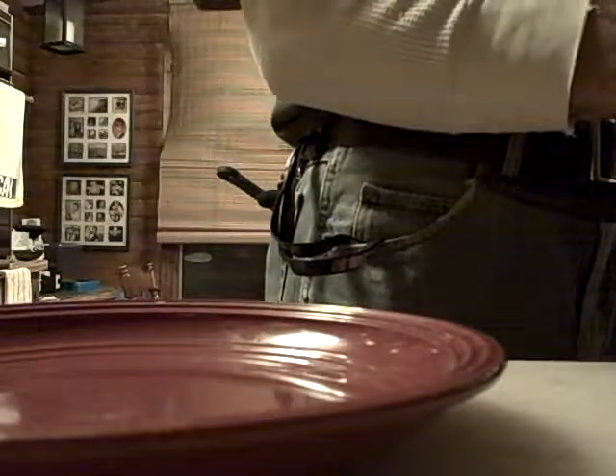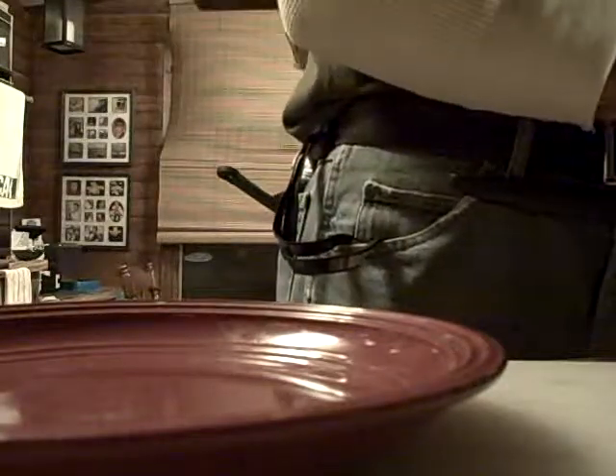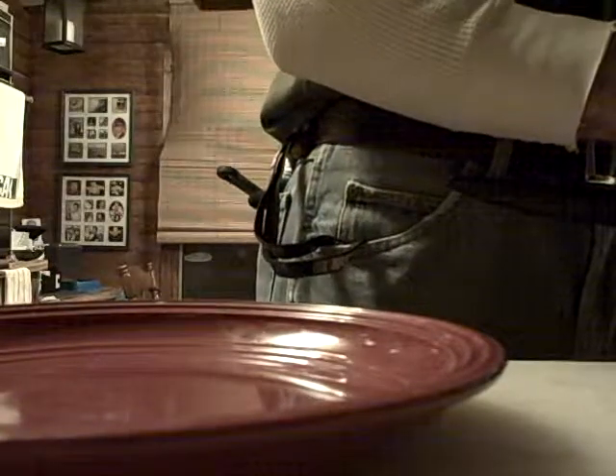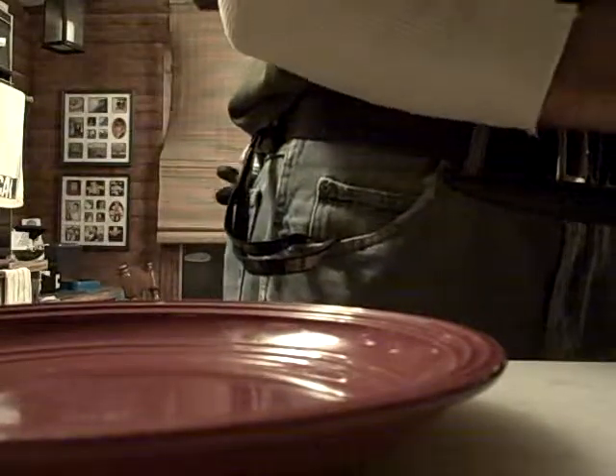I've got some rice I'm gonna put into a mold. I added one egg to this rice to hold it together, plus I like eggs so it works out pretty well. What I'm doing now is I'm putting the actual rice into a ramekin.